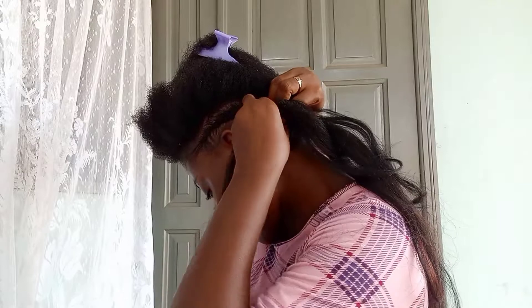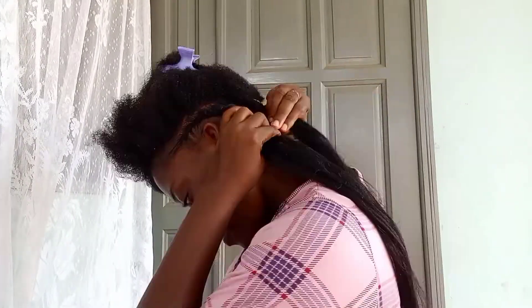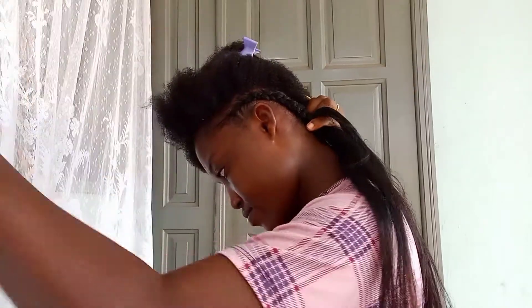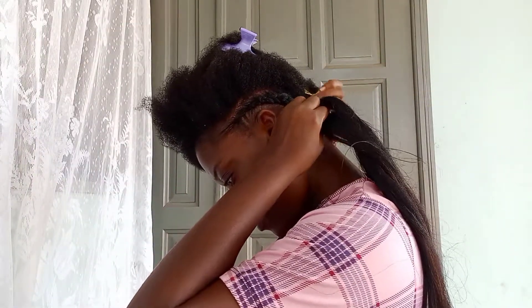The size of the strand of hair extension you use for your feeding braids will also increase the size of your braids. It's advisable to start with a thin strand of the braiding extension.